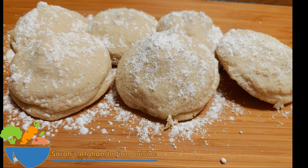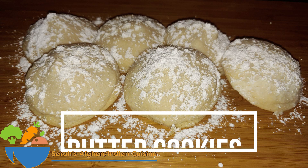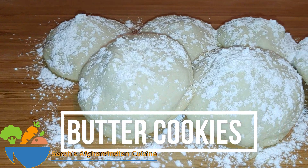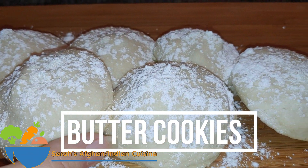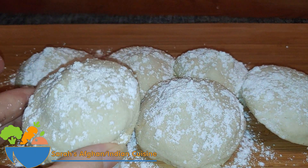Hi everyone, this is Sarah Zafar, and welcome to my YouTube cooking channel. Join me on my cooking adventure as we look at Afghan and Indian cuisine homemade delicious recipes. On today's session, I'm going to show you how to make the most delicious butter cookies that have a surprise inside. This recipe is very easy but most delicious, so let's take a look at the ingredients and get to the recipe.